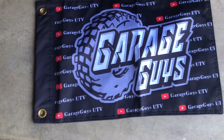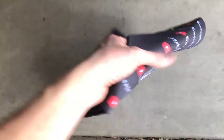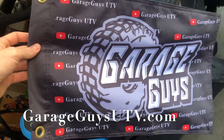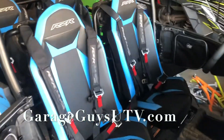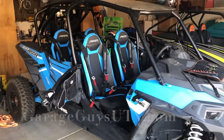The last thing I want to show you guys is the Garage Guys dune flags. They look really good — super high quality, double-sided, and thick. They're not gonna break like your other dune flags. If you want to support us and rock us out on the dunes, spread the word. All of this is live on the website at garageguysutv.com.